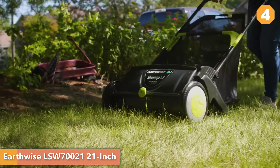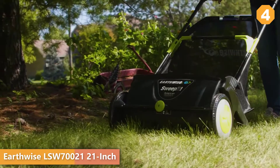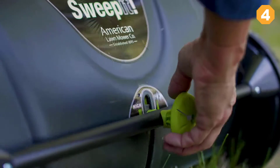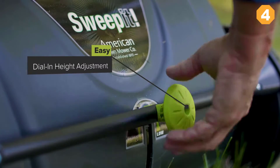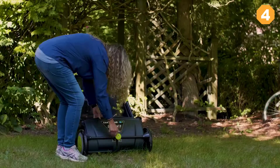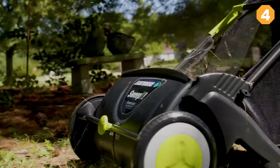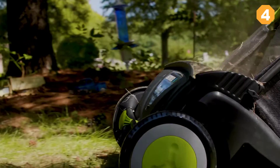The Earthwise Sweep It lawn and leaf sweeper has what it takes to keep your yard looking great in any season. Easy dial-in height adjustment ensures top performance on any surface. Grass clippings, leaves, nuts, or twigs — the Earthwise Sweep It cleans it all with only a push.